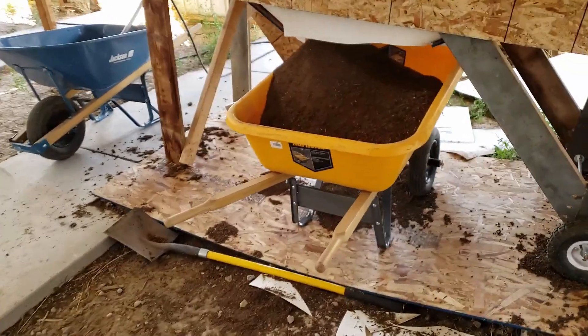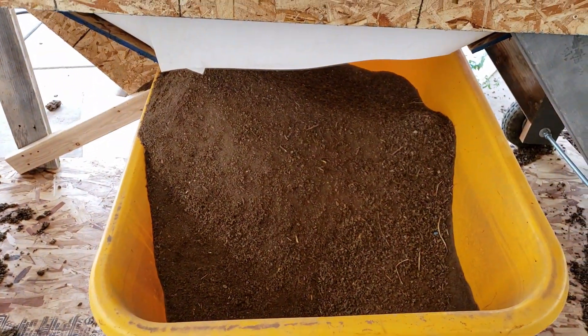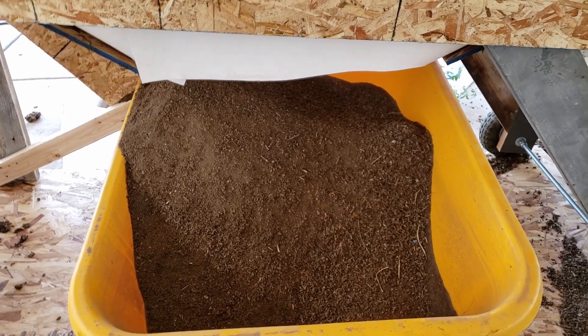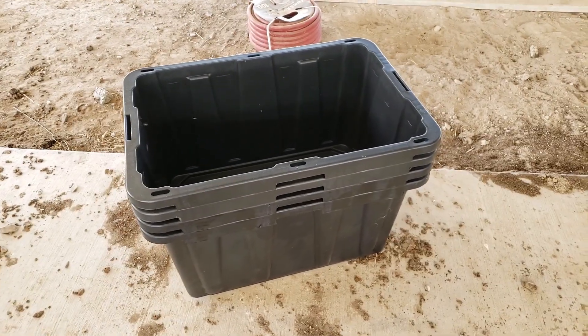Casey and Corey came and sifted this yesterday — nice good feed. I got these totes and we're going to set up a small breeding operation. I'll show you how I'm going to do that here.